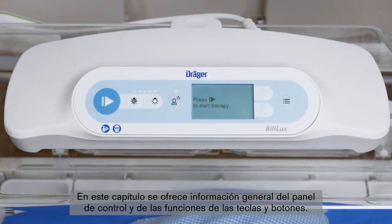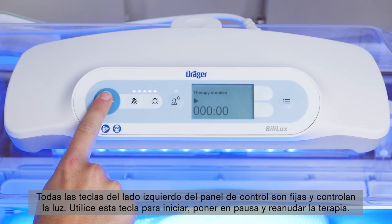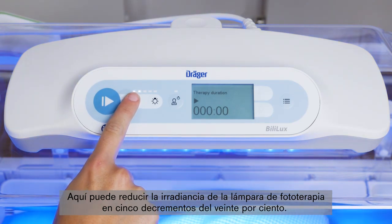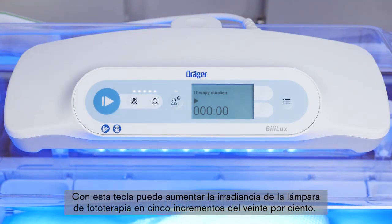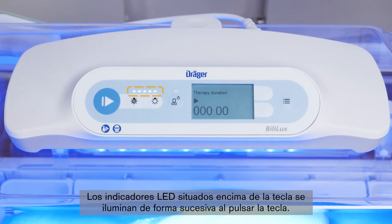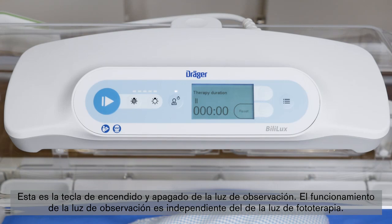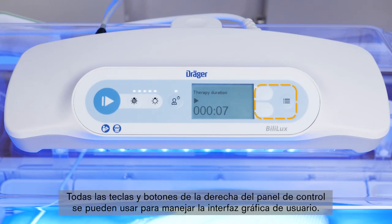This chapter will give you an overview of the control panel and the functionality of the different keys and buttons. All keys on the left side of the control panel are fixed and control the light. Use the start key to start, pause, and resume therapy. You can decrease irradiance in 5 decrements of 20%, or increase irradiance in 5 increments of 20%. The LED indicators above the key illuminate in succession each time the key is pressed, with available settings of 20%, 40%, 60%, 80%, and 100%. This is the on-off key for the observation light, which operates independently of the phototherapy light. All keys and buttons on the right side of the control panel can be used to operate the graphical user interface.